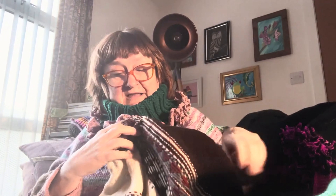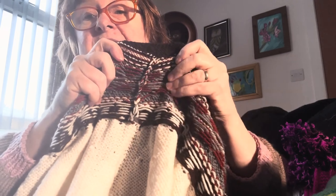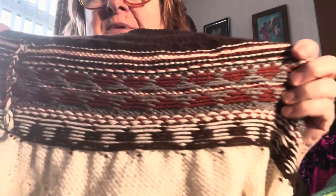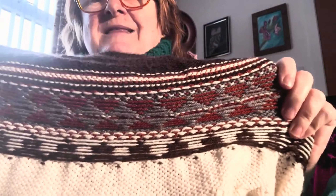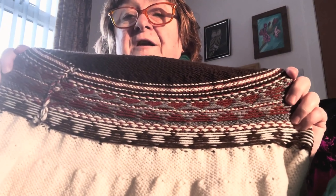My favourite bit is where I plaited all my float ends down that side, so there was no sewing in — great, no movement. A lot of people tend to do the Fair Isle piece on bigger needles. So next time, instead of 4.5mm, I'll have to use a 5mm just for that part where I do the Fair Isle stitching.